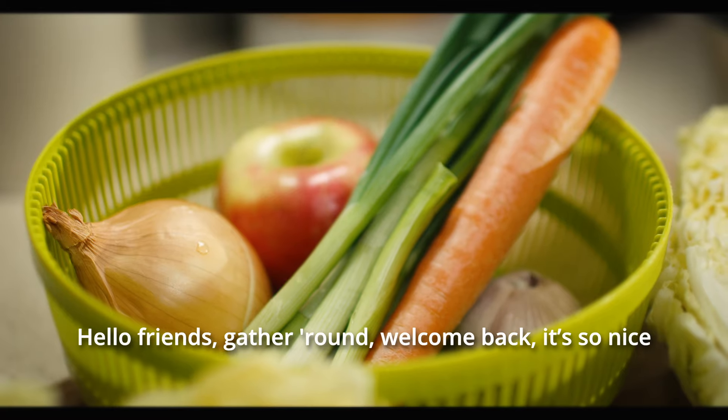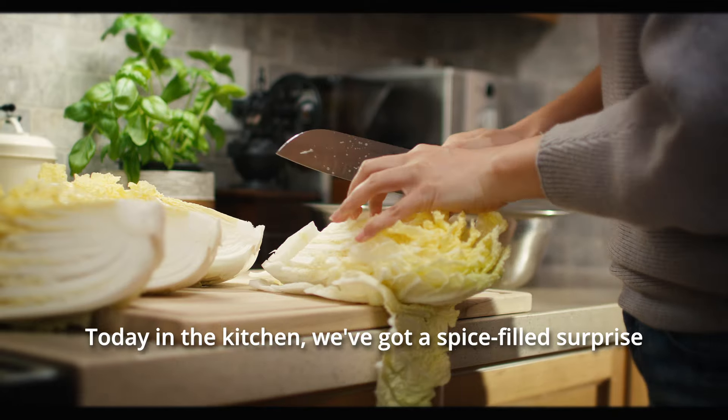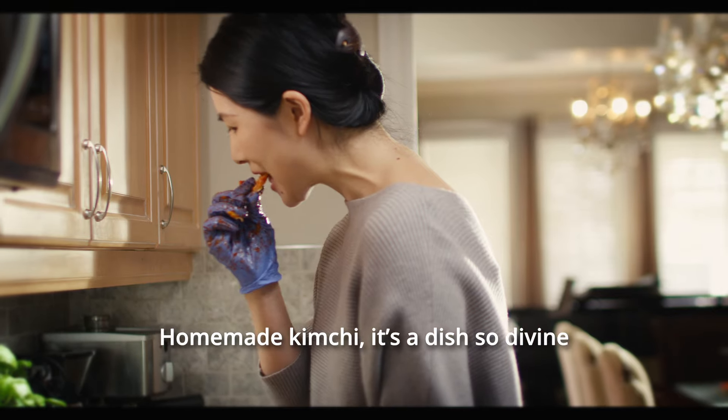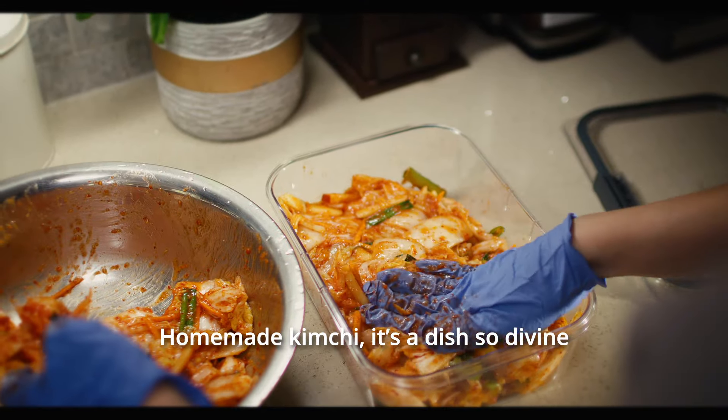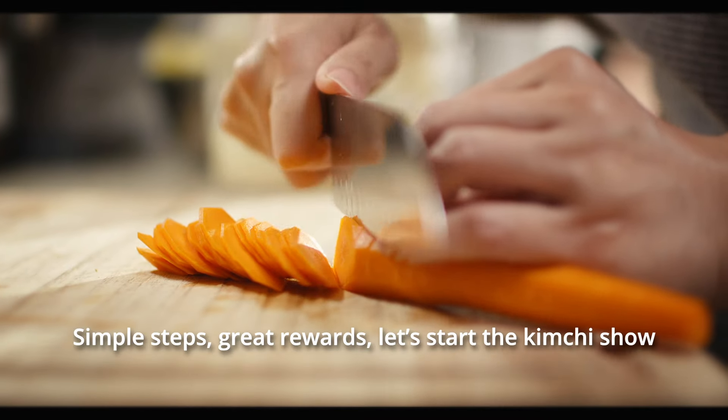Hello, welcome back! Today in the kitchen we've got a special top prize: homemade kimchi. It's a dish so divine — simple steps, great rewards. Let's start the kimchi show.